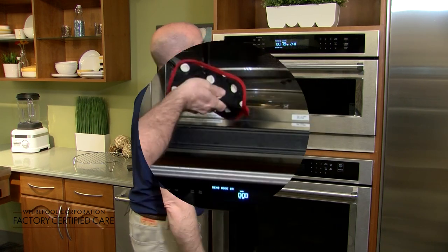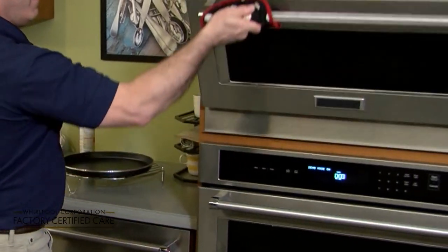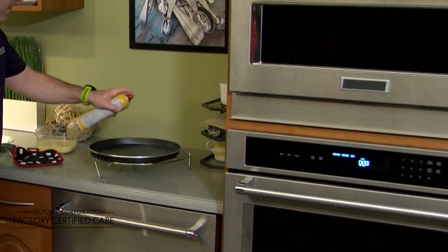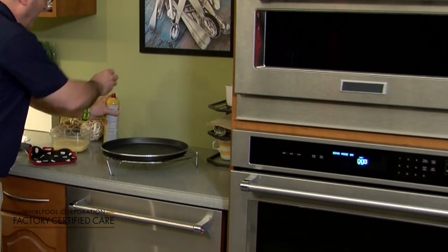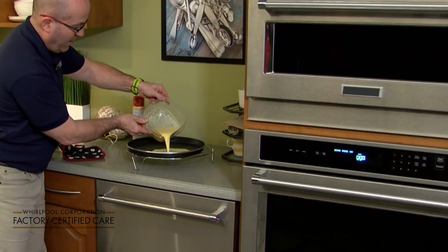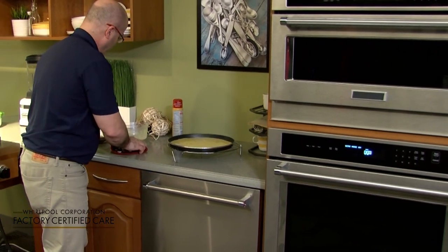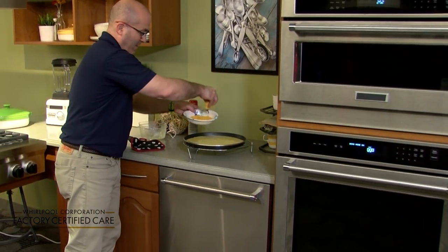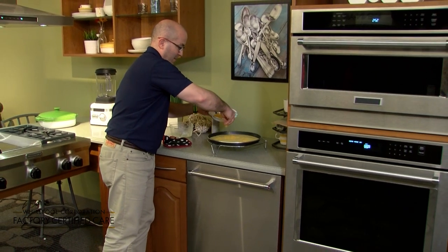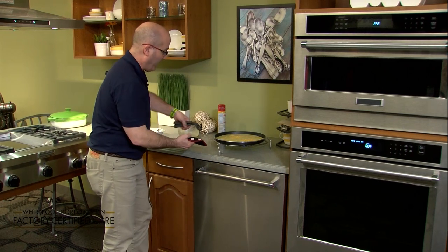We're going to spray it with nonstick spray, put our eggs on, and add some cheese for flavor.